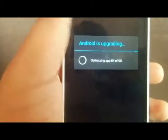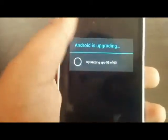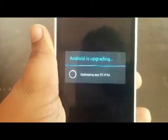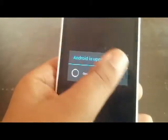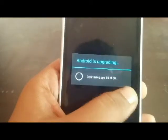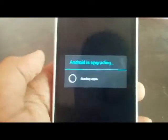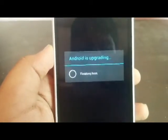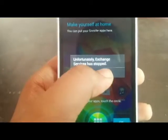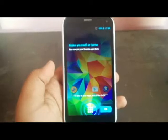I will tell you that you should not install the Note 3 ROM on your Micromax Canvas board. Installing any incompatible ROM on Micromax Canvas board will brick your mobile phone and your phone will be hacked. After some time I will be telling you how to install the Note 3 ROM properly.